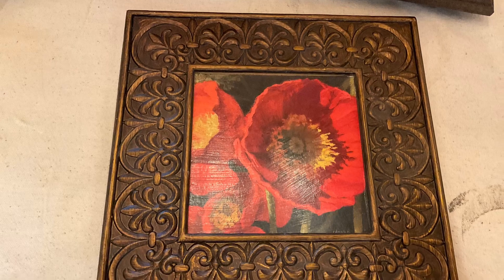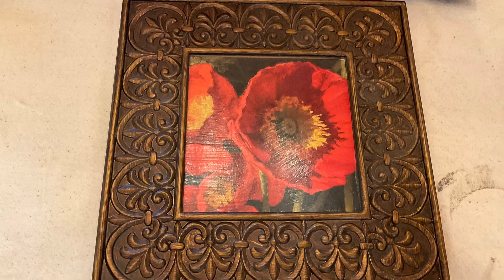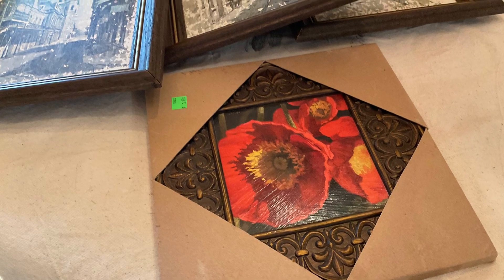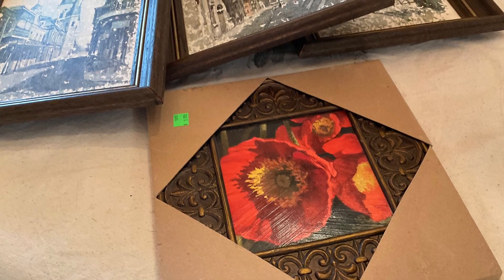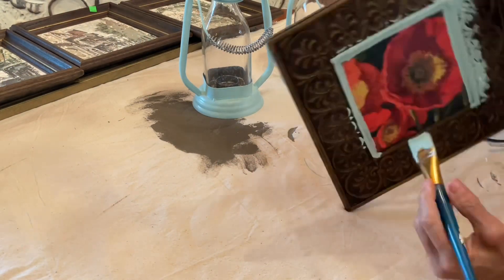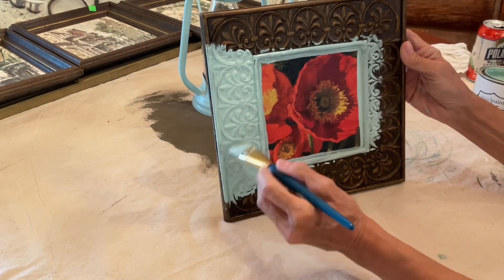Sometimes the items you find in a thrift store are new items. This thrifted item still had the cardboard on it. I did like it, but it just doesn't have the colors I'm going for, so I added mineral paint and a stamp and gave it a whole new look.